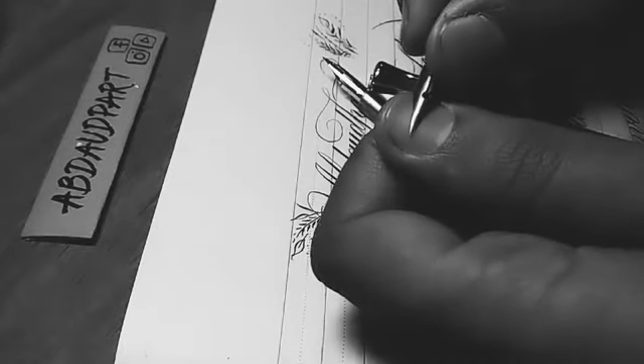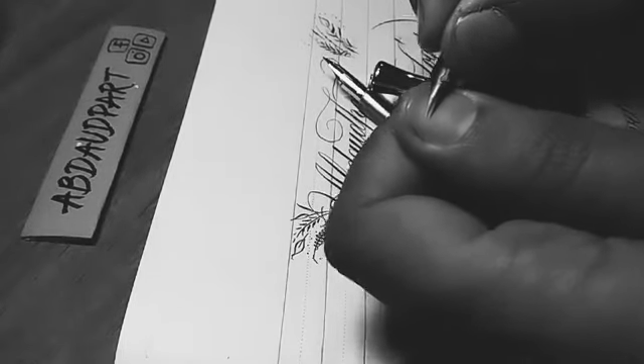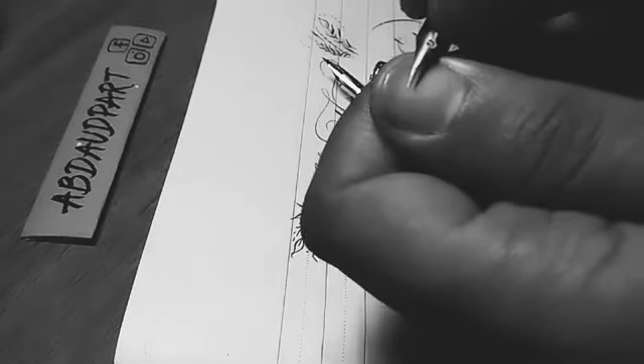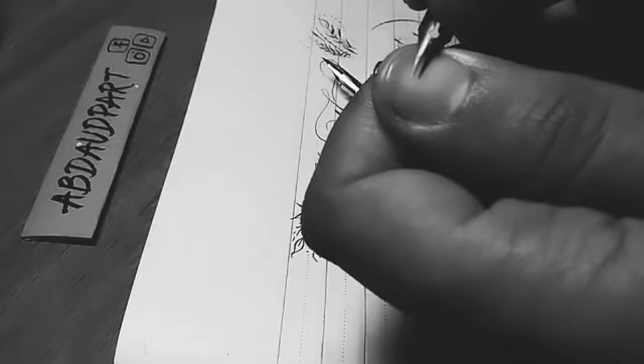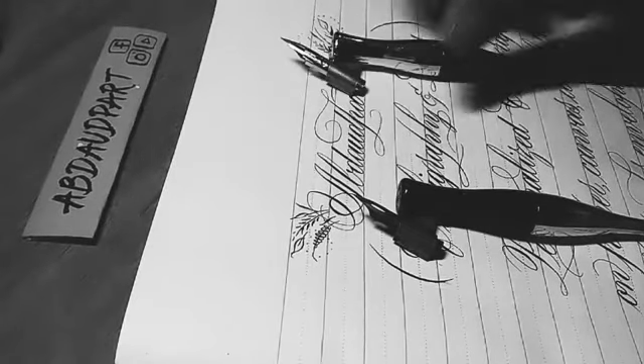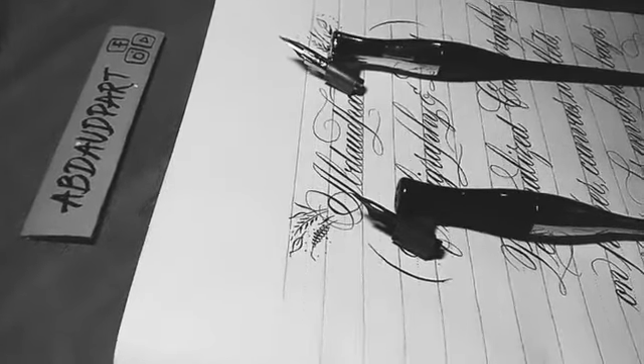If you press down the tines of these flex nibs, they spread apart — that's the basic principle. The basics of copperplate script or English calligraphy are that down strokes are supposed to be thick. By the way, this is the orange Sumi ink — it's for Daiso and it's a beautiful ink. Let me give you a basic introduction.